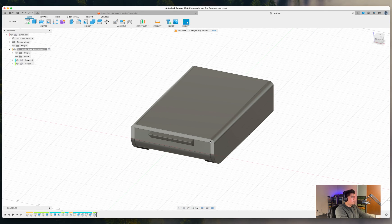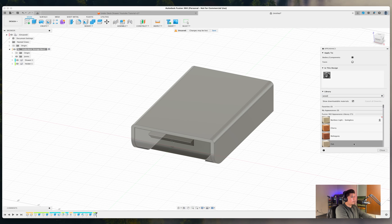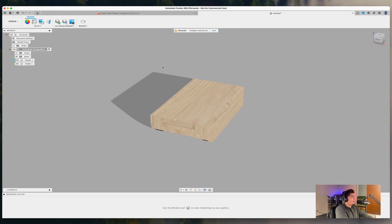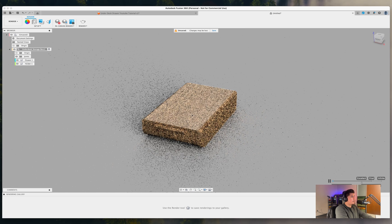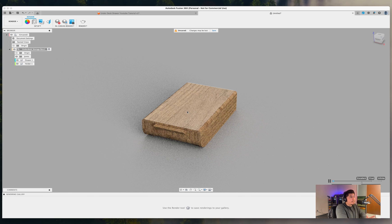If you'd like to add a wood appearance, go to Render, select Oak from the appearance library, apply a canvas render, and there you have the final design completely rendered out with a wood finish.